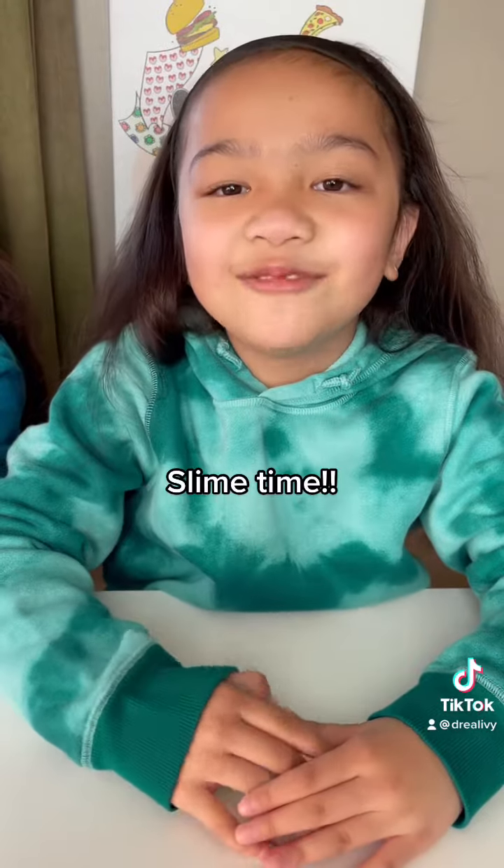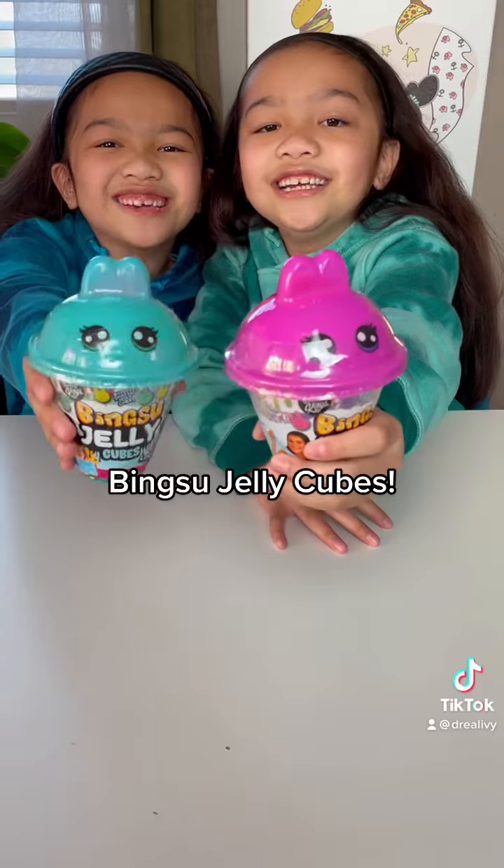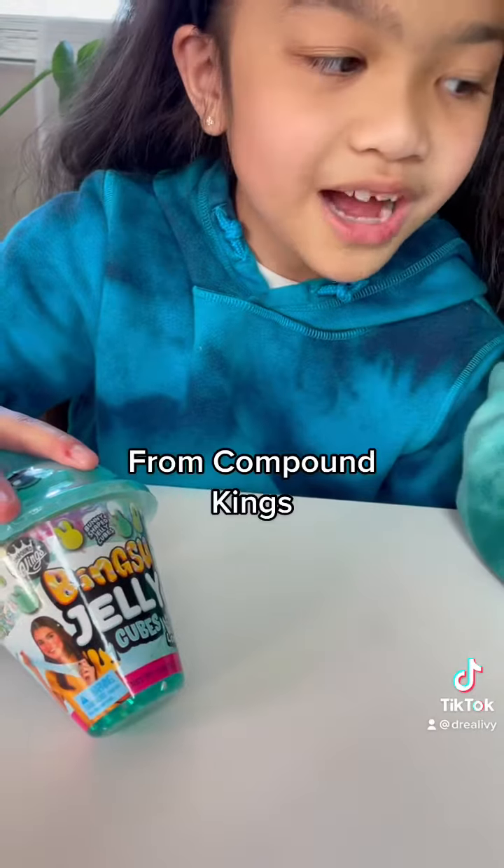Hi guys, I'm Undress, and I'm Olivia, and we're Trey Olivia! Slime time! Big Sue Jelly Cubes — Compound Kings.